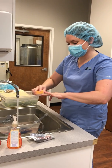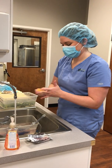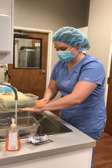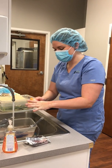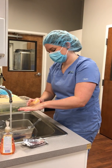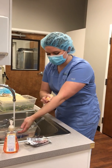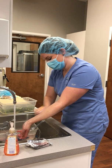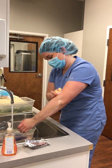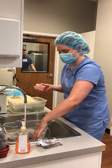I'm just scrubbing each surface really well. Making sure that you get around your fingernails — that's really important. Then I'm going to go up to my arm. And then without touching anything, I'm going to get all of that soap off, and then repeat on the other side.